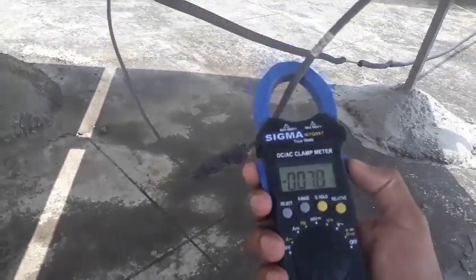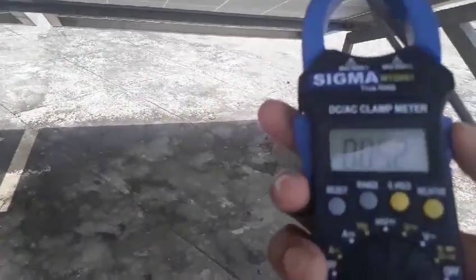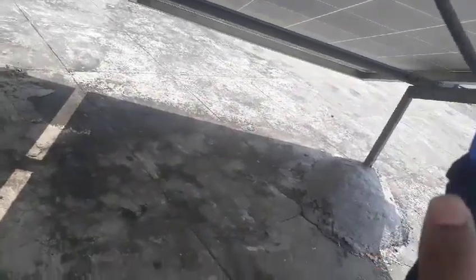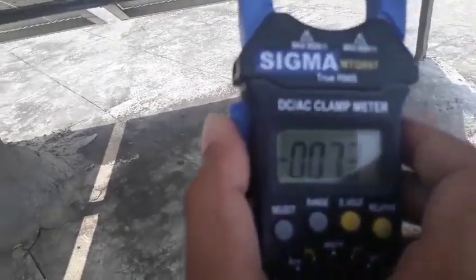The total voltage in each series is about 184 volts. Here it's also 7 ampere current. This is 7.3 ampere current. All five series are connected in parallel.